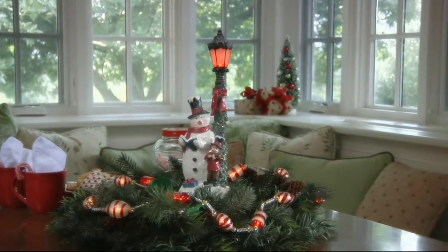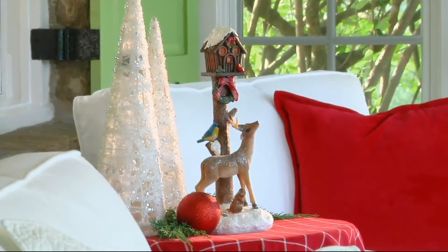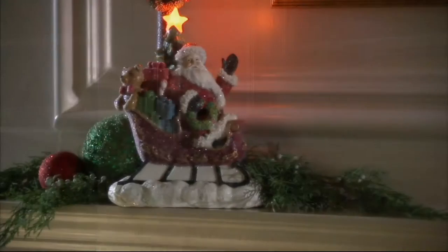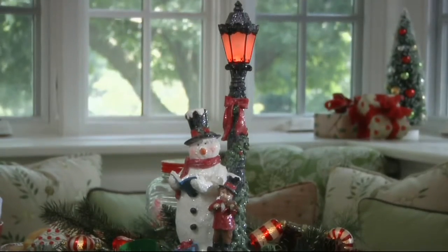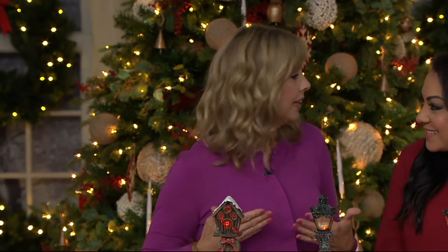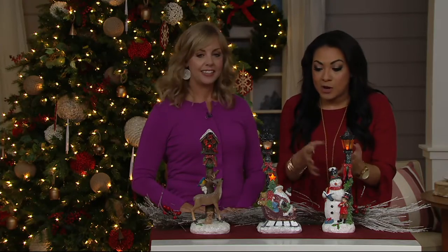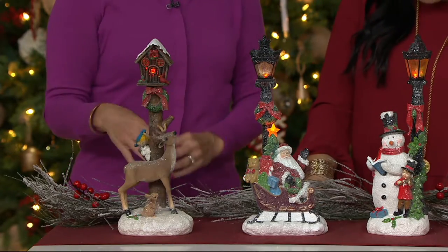It's the Kringle Express Illuminated Holiday Icon Lamppost Winter Scene, QVC priced at $28.61, and it really looks more expensive than that number. Kringle Express is our home brand here at QVC — a boutique store for holiday items. Michelle is back with us to walk us through this beauty. You have three gorgeous options, and the more you look at it, the more details you see. This is the deer — the woodland creatures.